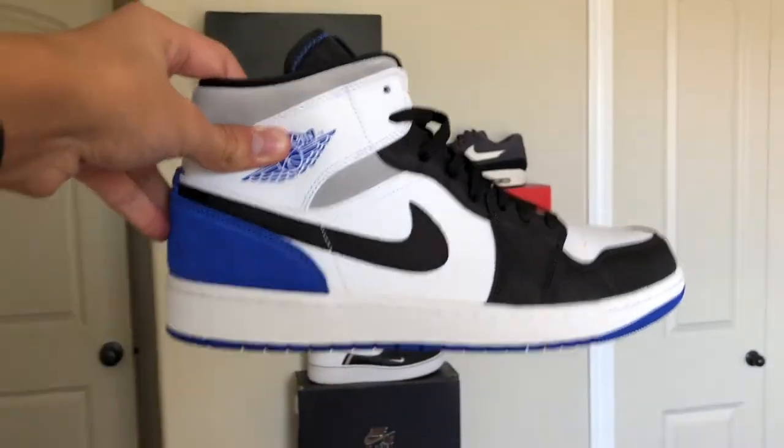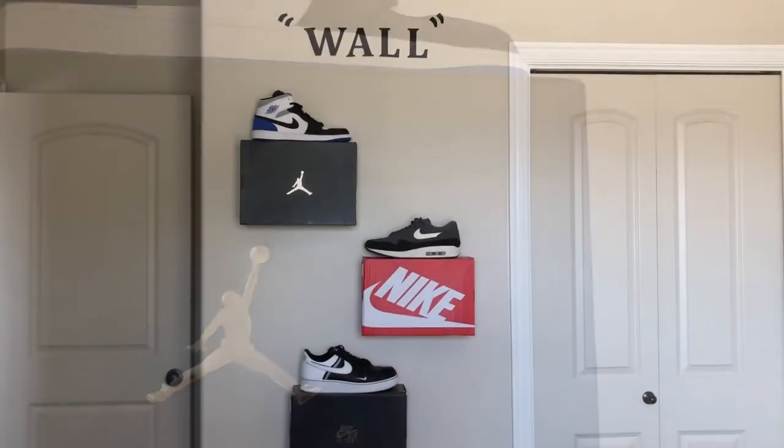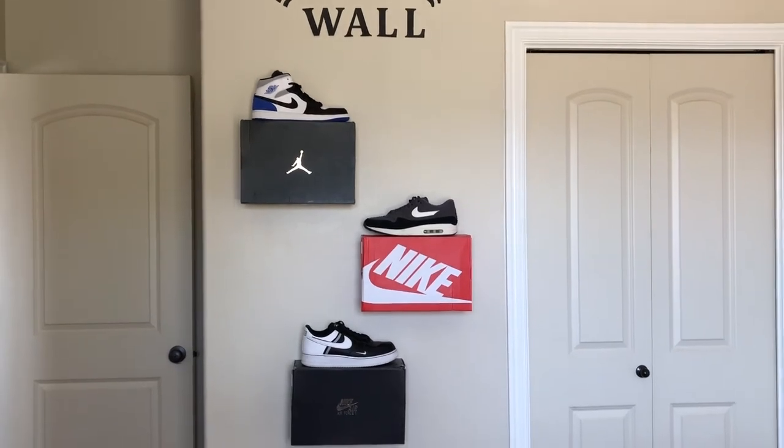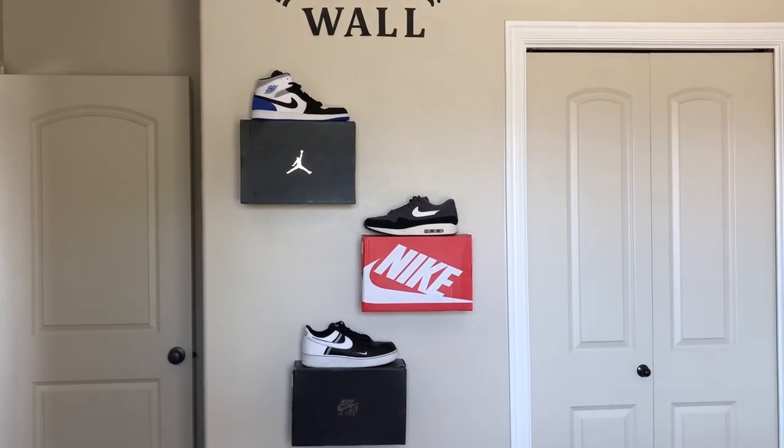Alright guys, so the last thing that you're going to want to do is take the sneaker and put it onto its rightful box. And there you have it — your sneaker display made with boxes, pins, and the shoes. It looks super dope, and it's a great way to display your sneakers.